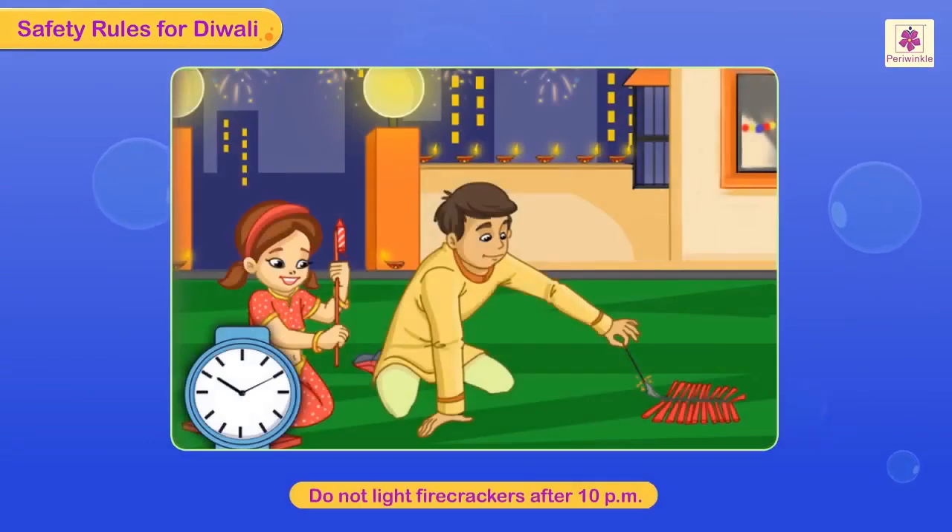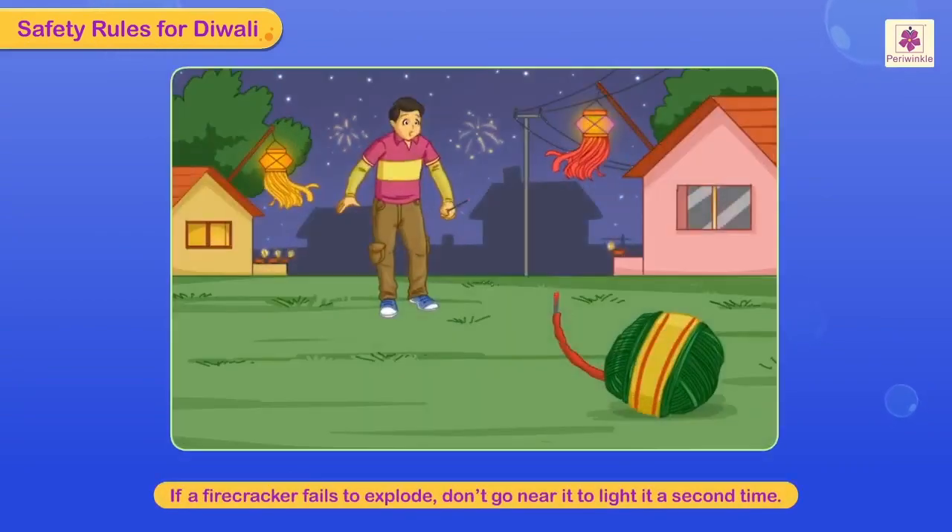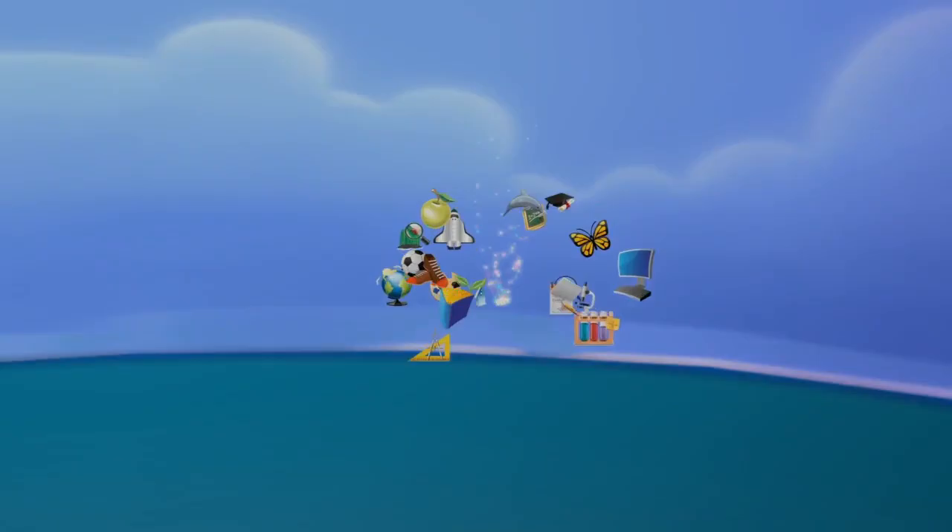Remember, by rule you are not supposed to light firecrackers after 10 pm. If a firecracker fails to explode, do not go near it to light it a second time — it might explode and cause harm. People have gone blind because of this careless action.